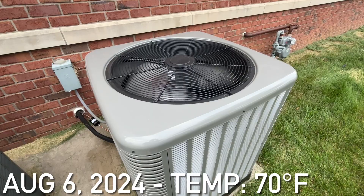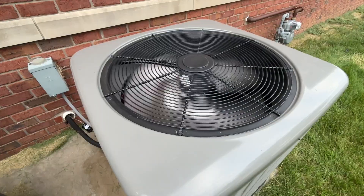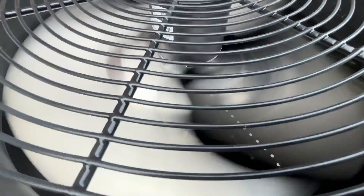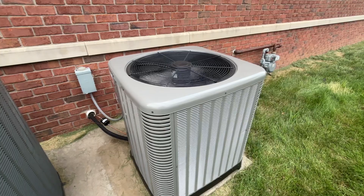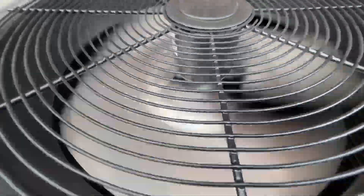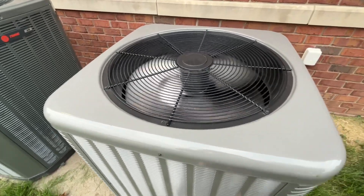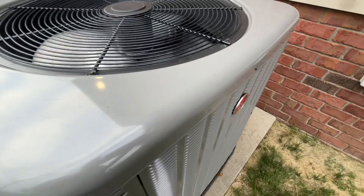Here is a brand new Rheem central air conditioning unit running. This unit replaced a Trane XR12 unit from 2005, and was just installed very recently — probably just a couple days ago. This is a Rheem unit.